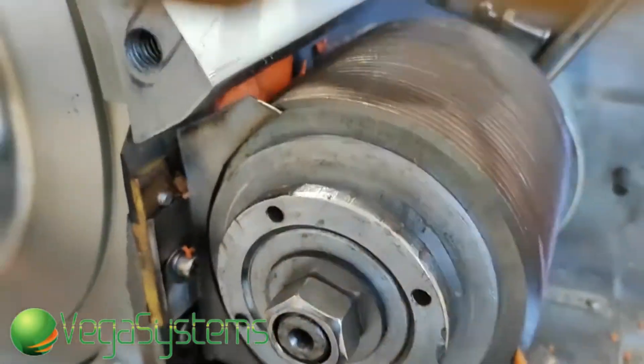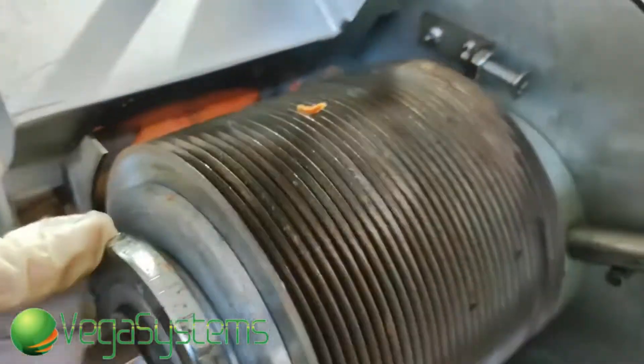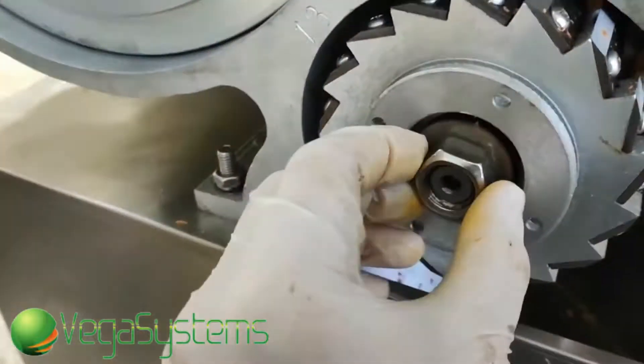Вот таким вот образом. Морковка попадает вот под вот этот вот нож. Потом идет вот круглый нож отсекательки. Нож-прорезатель, так скажем. И последний нож отсекатель.